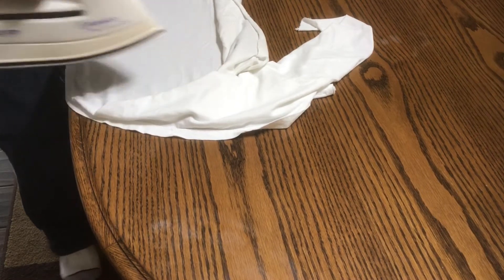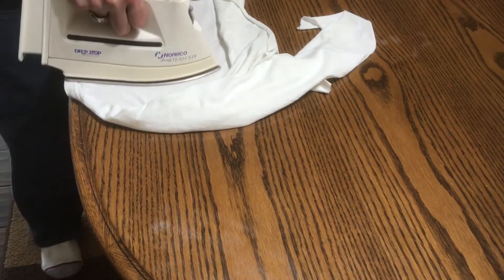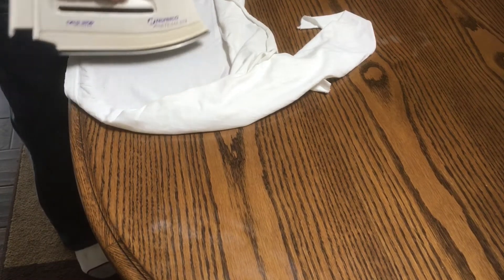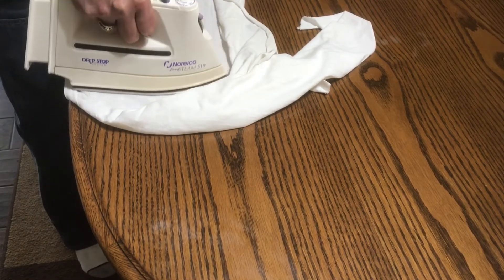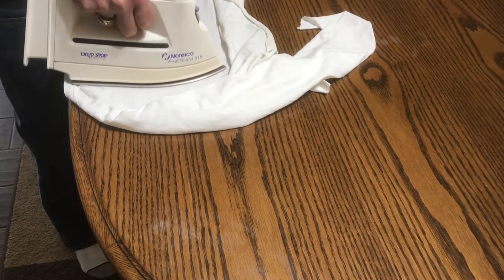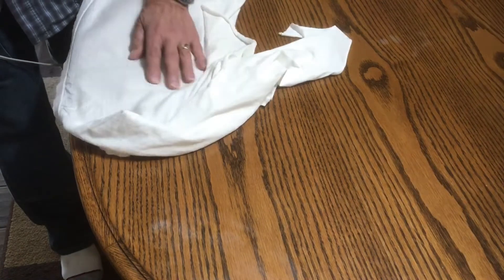Again, we do it a few times and check it. See — the whole thing is now starting to get lighter. Just nice smooth movements, and you don't want to stop the iron; you want to keep it moving. I'm slowing it down so that I'm getting more heat on there. It's just keeping getting lighter and lighter.